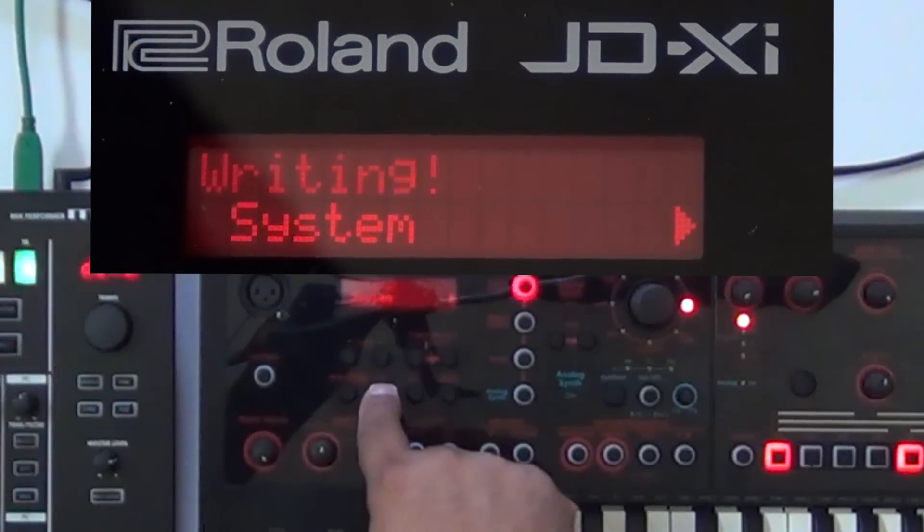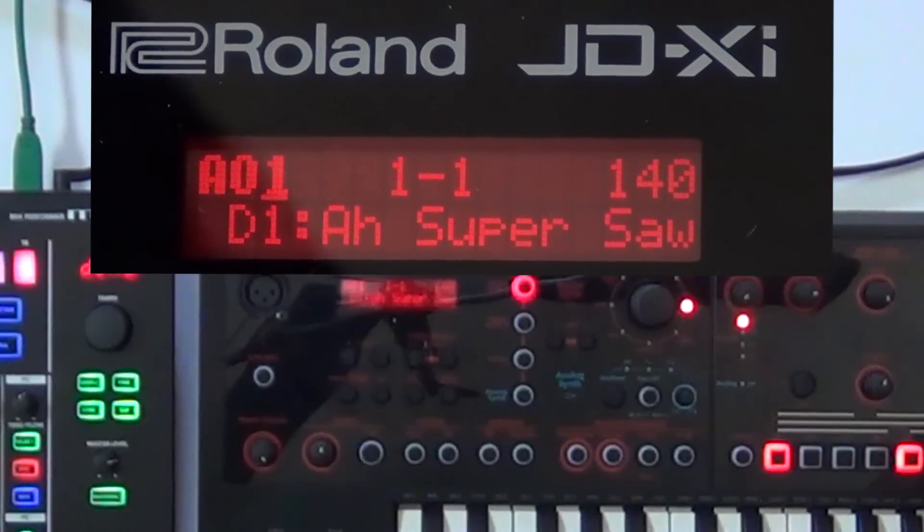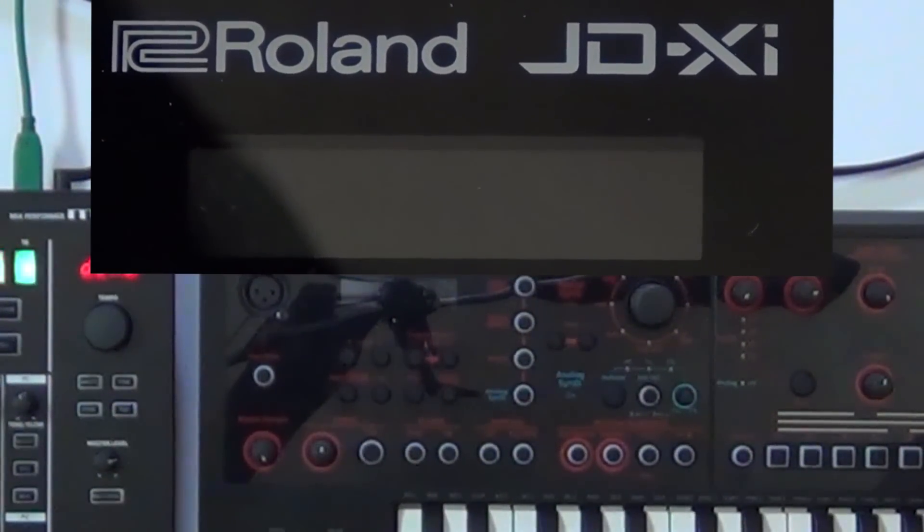Now I'm going to exit and you can see it writes the system settings. The other thing I need to do is turn off the JDXI and restart it, to make sure all those parameters take effect. This is also how we hook up the JDXI to a computer — make the parameter changes, flip it off and back on, and it's all set.